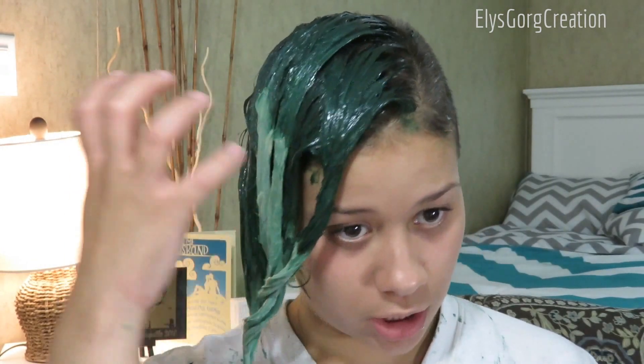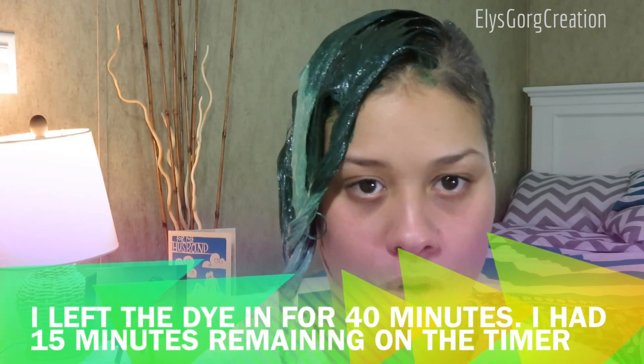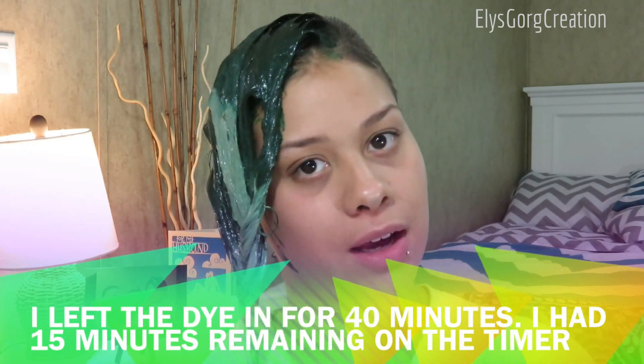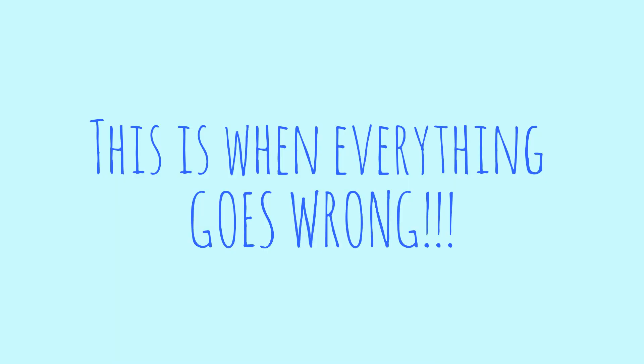I just got done coloring my hair. My nose got pretty itchy so I scratched it and got a little bit of dye on my nose. I'm going to wait the next 15 minutes and then go in the shower, washing it out with just regular shampoo and conditioner. Then I'll come back out and show you guys, and then show you how to do the Olaplex.